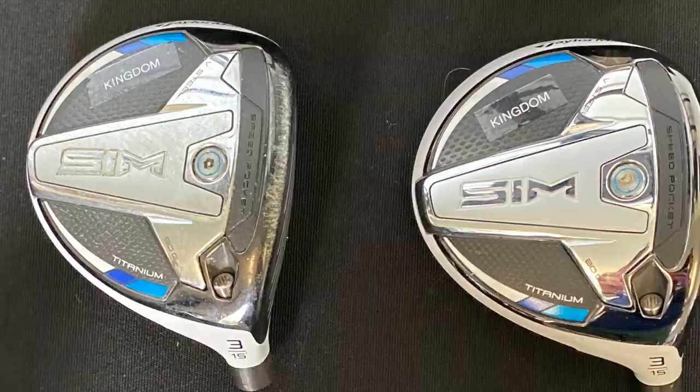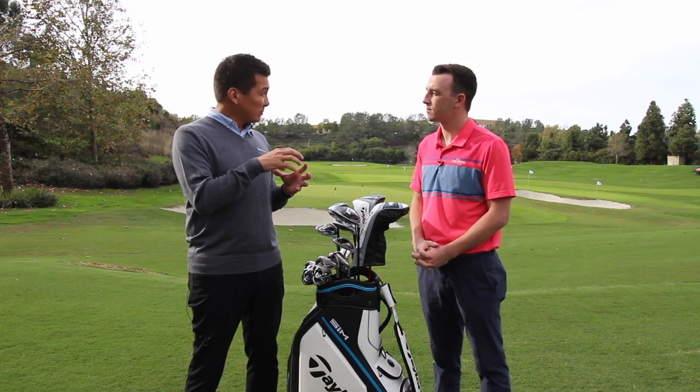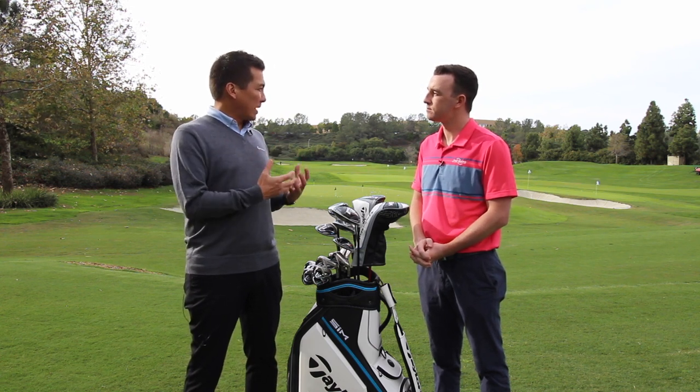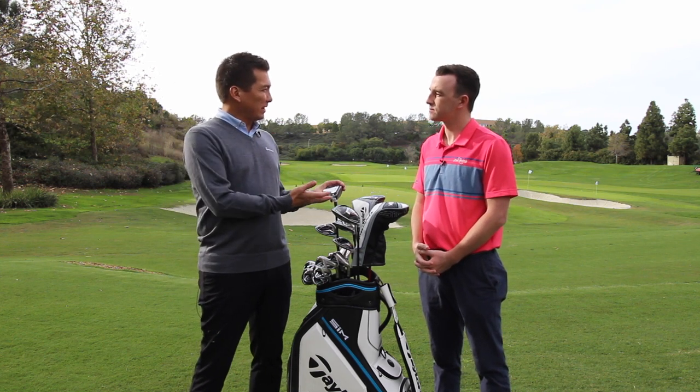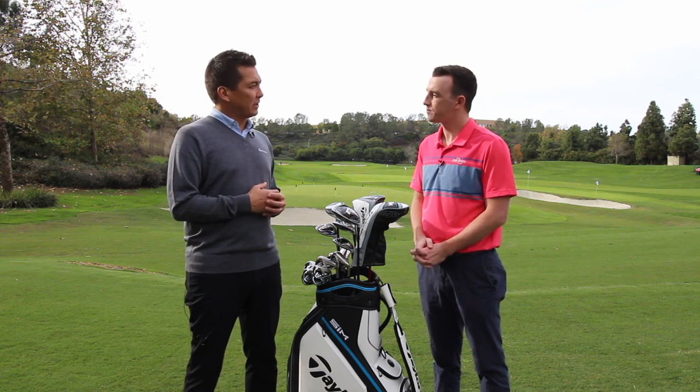There are two parts. For sure the V-Steel element is one of them — it was very difficult to create the turf interaction we wanted with a huge movable weight on the bottom. The other part is we could move the CG even lower if the weight wasn't movable. Considering we still have adjustability in this club using the loft sleeve, we felt that was sufficient for most people to get it dialed in.